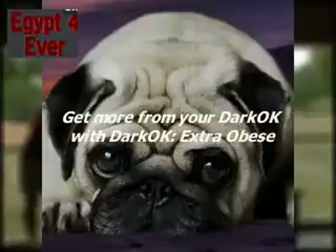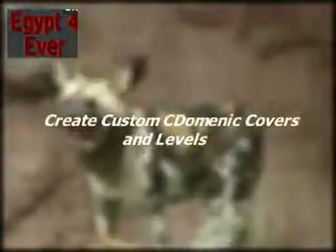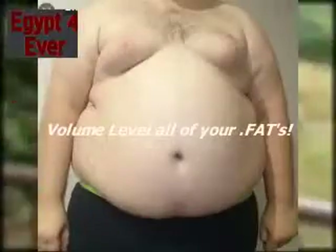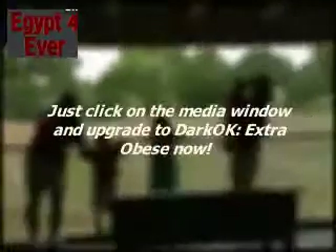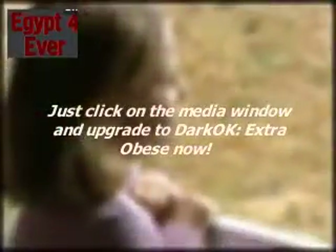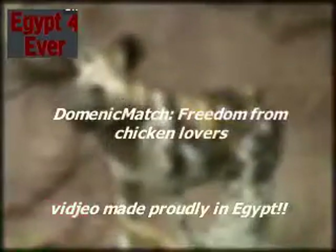Get more from your Dark OK with Dark OK Extra Obese. Create Domenics faster, create custom Domenic covers and levels, volume level all of your fats, and automatically tag all your sample replacements. Just click on the media window and upgrade to Dark OK Extra Obese now. Dominic Match.